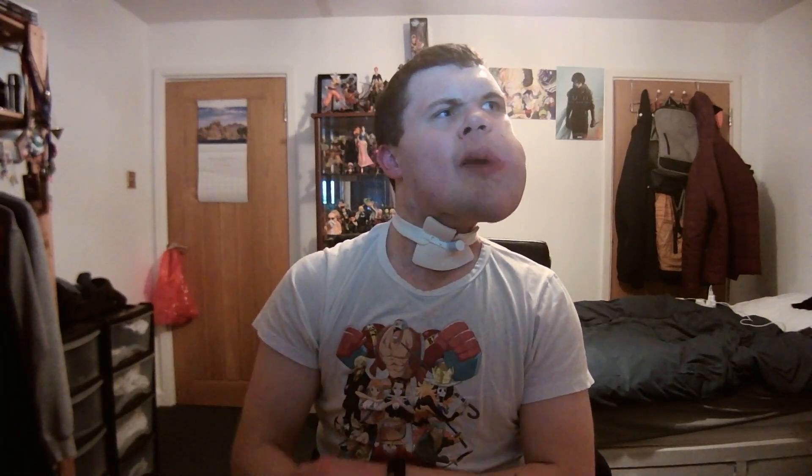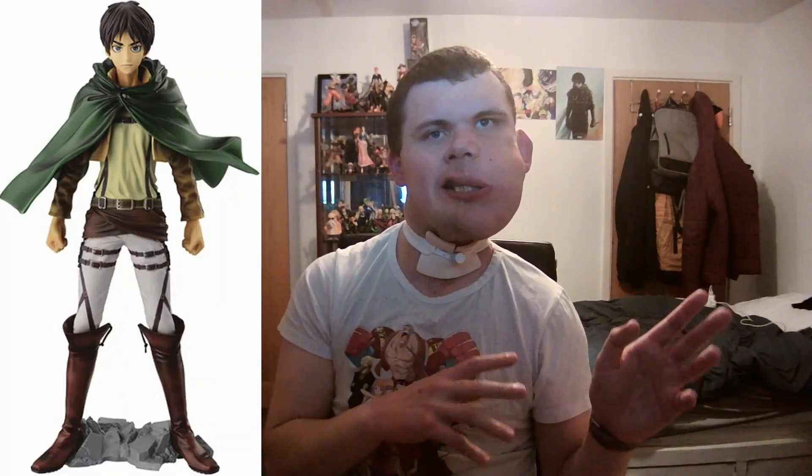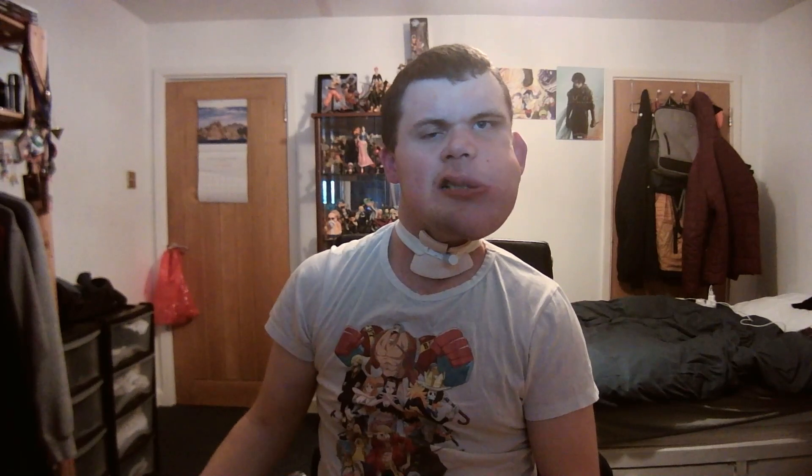I'm very happy to finally have all of them, and I'm glad that they had a figure for all of them. I've been looking for Brook for a while and I'm glad I have him. Recently I also finally ordered a figure for Eren from Attack on Titan, just so I can have another protagonist in there. I think he'll be here in the next few days, so I'm really excited to be adding him to this display case as well.